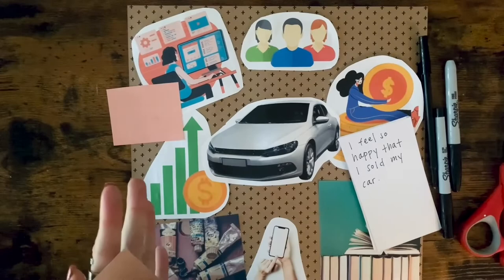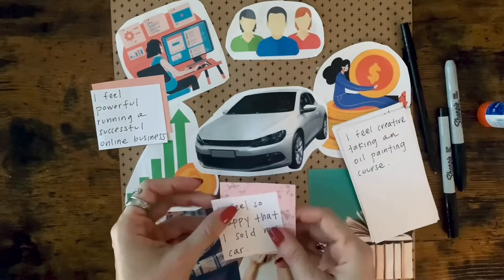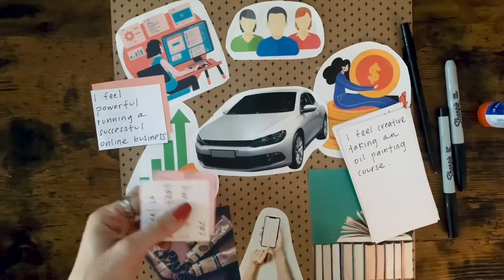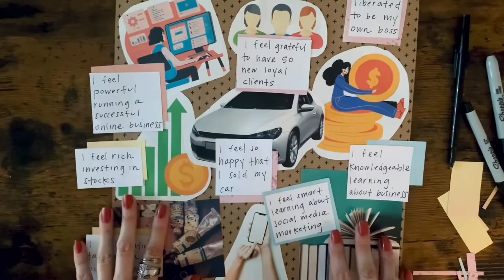This is the way that I have created vision boards and it has helped me to stay motivated. I encourage you to be as creative as you can with your vision board and choose images that are motivating. Once you have finished creating your board, place it in an area that will be easy for you to see. My suggestion would be to recite the affirmations on your board on a daily basis.